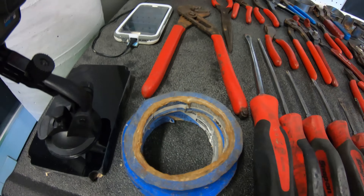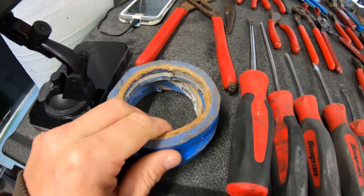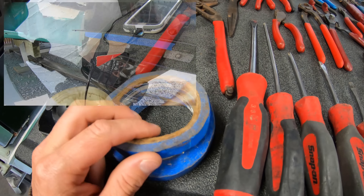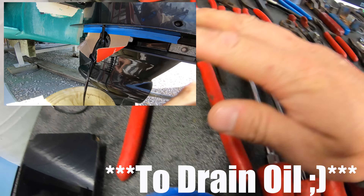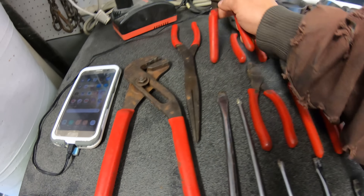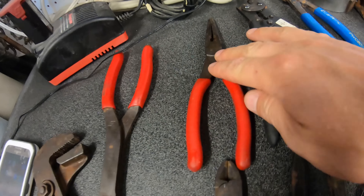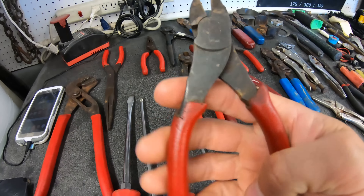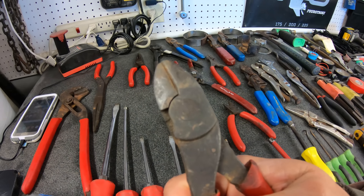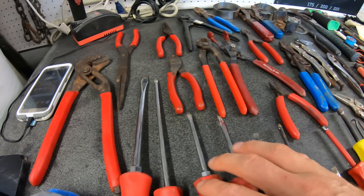So here we've got some blue tape — use that for anything really, including oil filters when putting those on. Got a pair of large channel locks, some long needle nose, some smaller channel locks — these are actually just terrible. Some more needle nose. These are a nice set of dykes, but I use these only for pulling out cotter pins on the prop, not really for cutting wires or anything like that.